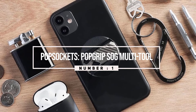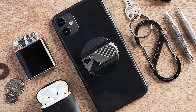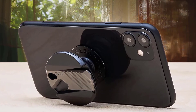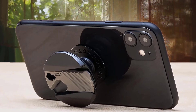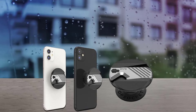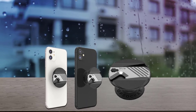Number one: the Pop Grip SOG Multi-Tool. The Pop Grip SOG Multi-Tool is a compact EDC essential that sits right under your fingertips when you're holding your phone. It features five functions including a mini pry bar, a quarter-inch hex bit driver, and a four-millimeter hex bit driver.